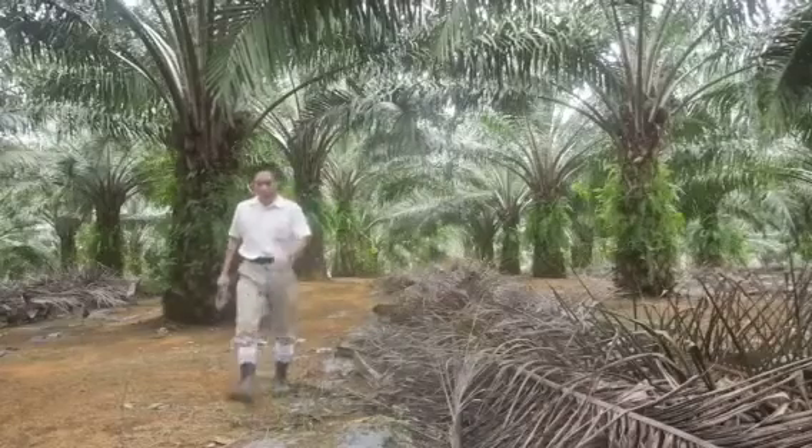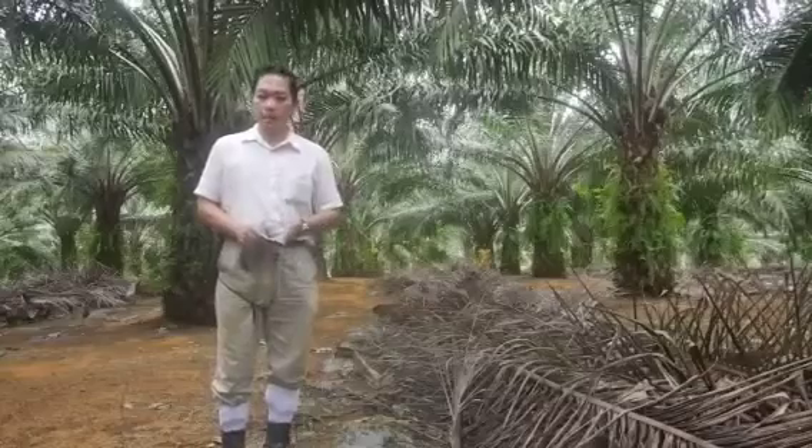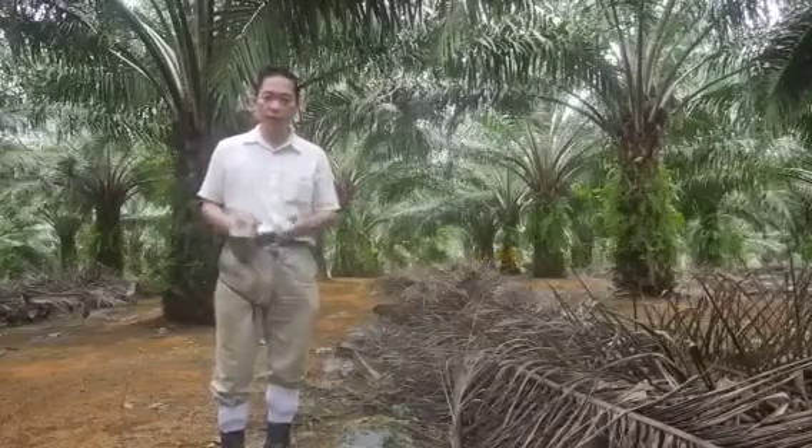Good morning, gentlemen. Today I will speak about how to manure in an environment of less rain — El Niño.